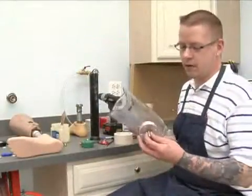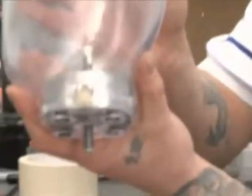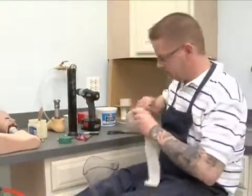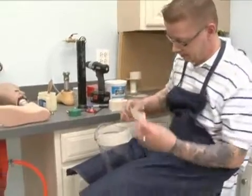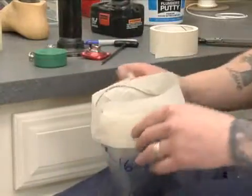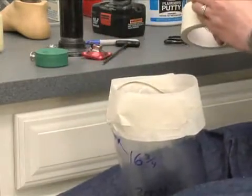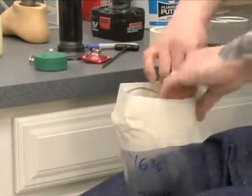We'll go ahead and give our dummy a test fit in the socket just to ensure a proper fit, like so. Now we'll go ahead and start taping up our socket so it can be filled with plaster.